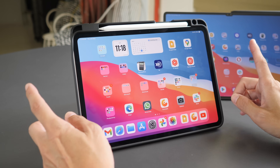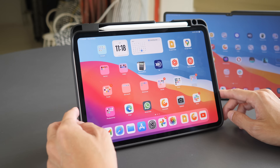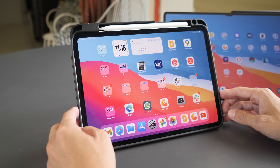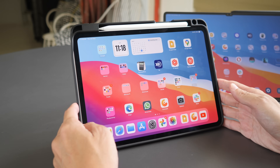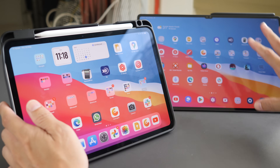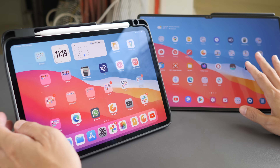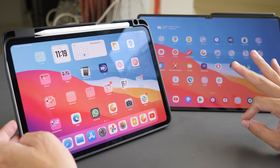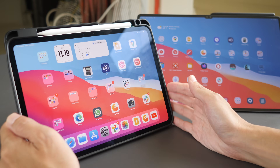Let's talk about display quality. The M4 iPad Pros use tandem OLED — two OLED layers — and can produce up to 1000 nits brightness, which is sufficiently bright even outdoors under bright sunny conditions. That's why I upgraded from the M2 model at 600 nits to this 1000-nit display. The Samsung Tab S9 tablets have SDR brightness up to 420 nits. Indoors there's no perceivable difference, but outdoors you can clearly see the extra brightness and contrast of the M4 iPad Pro.